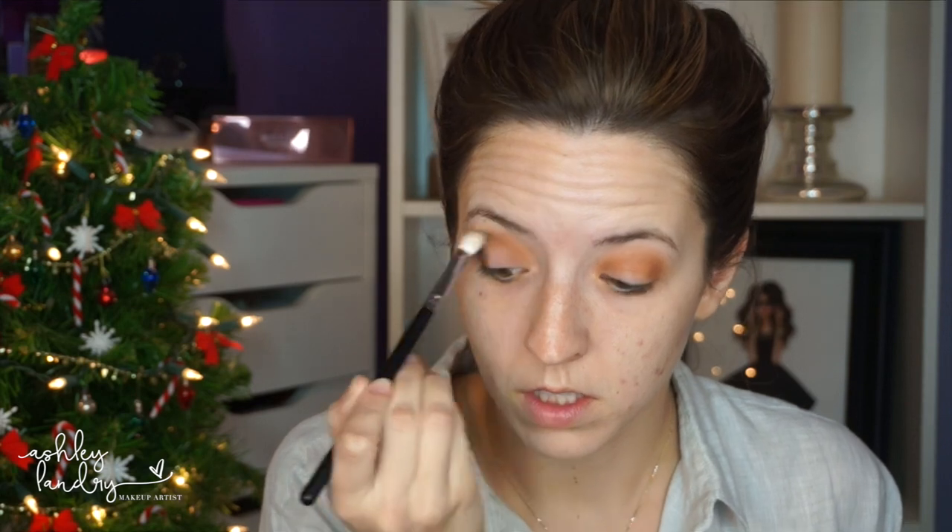Then we're going to go in with MAC shadow. The first shadow I'm going in with is Bottle Green — I'm holding it a certain way because one of the shadows broke. I'm using this Morphe brush. With this shadow in particular, and any kind of green or dark shadows like this, you're really going to want to take your time. I really had to go back and blend it out. I'm mainly focusing the shadow right into my crease.